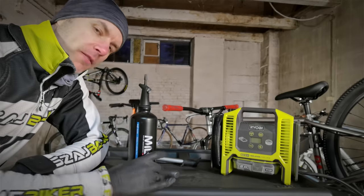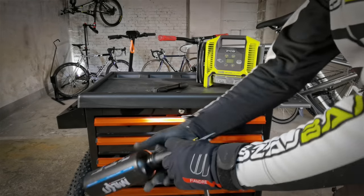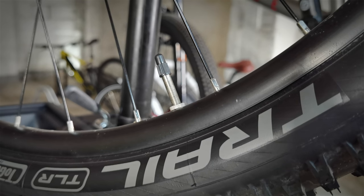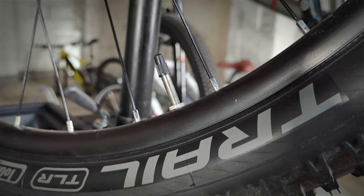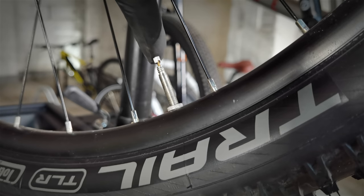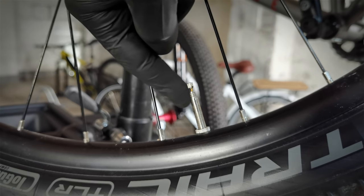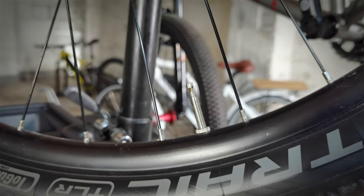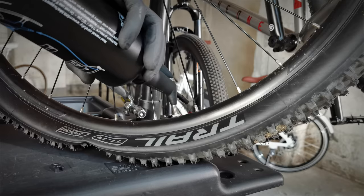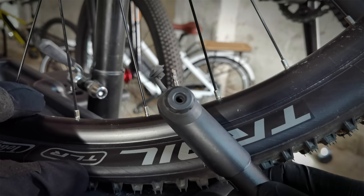Now something interesting — we pump to 11 bars first. There are two types of valves. This thinner one is the Presta valve. The cap is only protection against dirt. It's easy to lower the pressure and let the air out. For the tubeless system, it's best to have a Presta valve with a removable core. Removing the core allows you to blow a lot of air through it so you can seal your tubeless tire. This is the standard ending for this kind of valve.